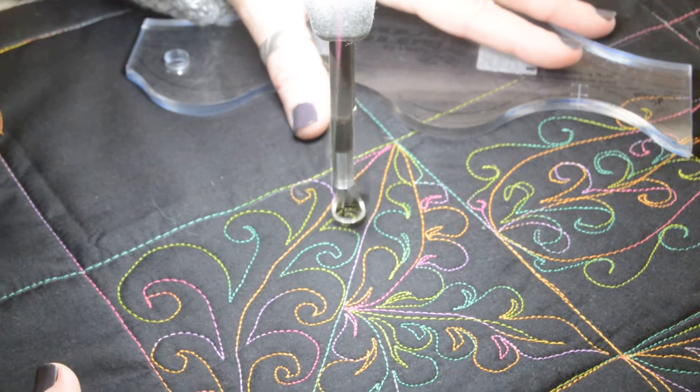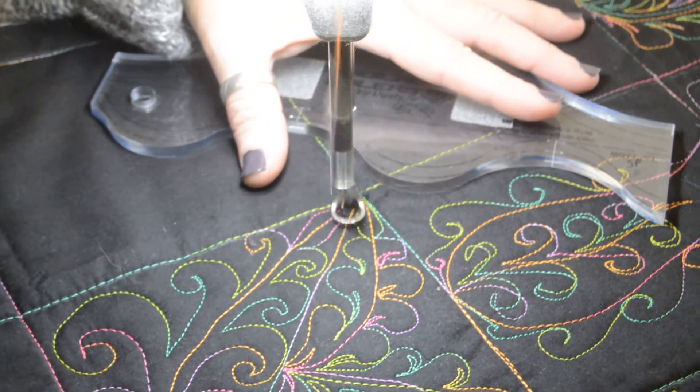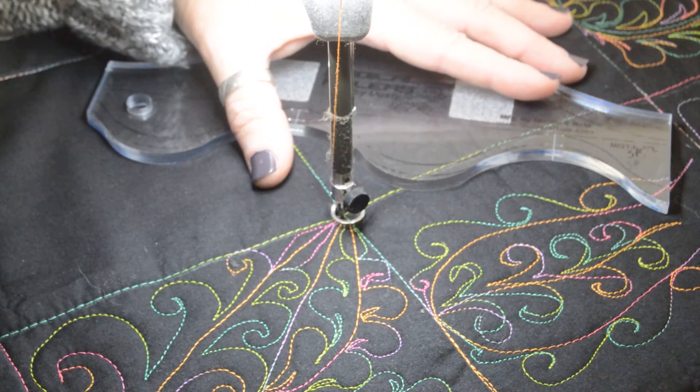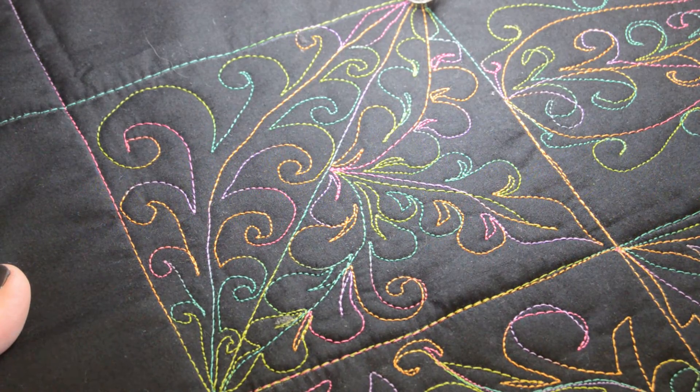It's art. It's free motion. And when all is said and done, you have an original one-of-a-kind design that you've placed exactly where you want it to be.